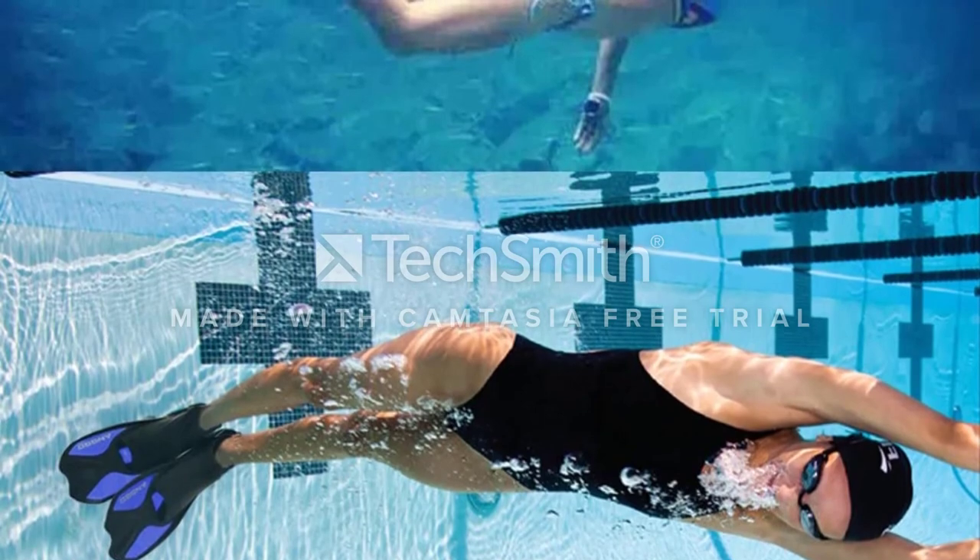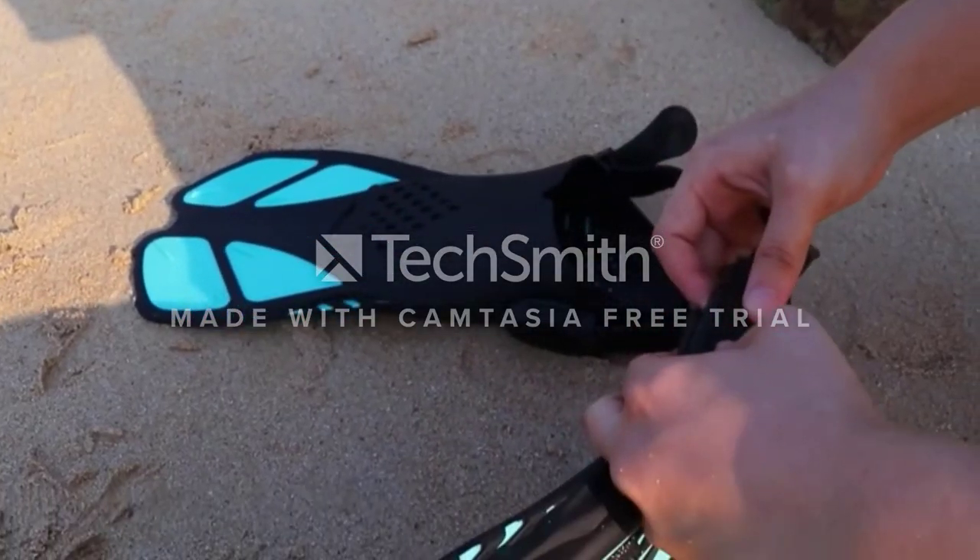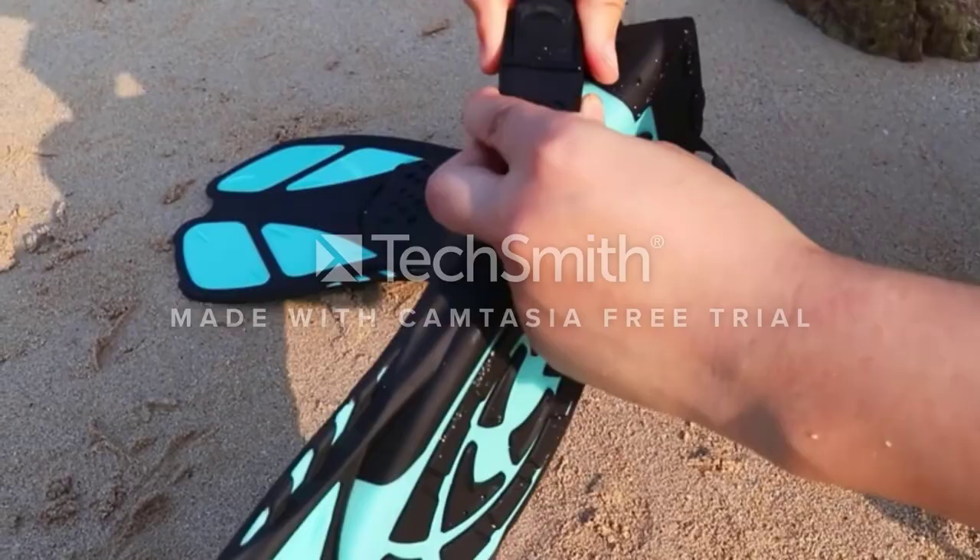But if warm water is more your thing, fear not — there's a full foot version available too. Although these fins are a tad bulky for snorkeling fins, at least they're sturdy enough to use when scuba diving as well.